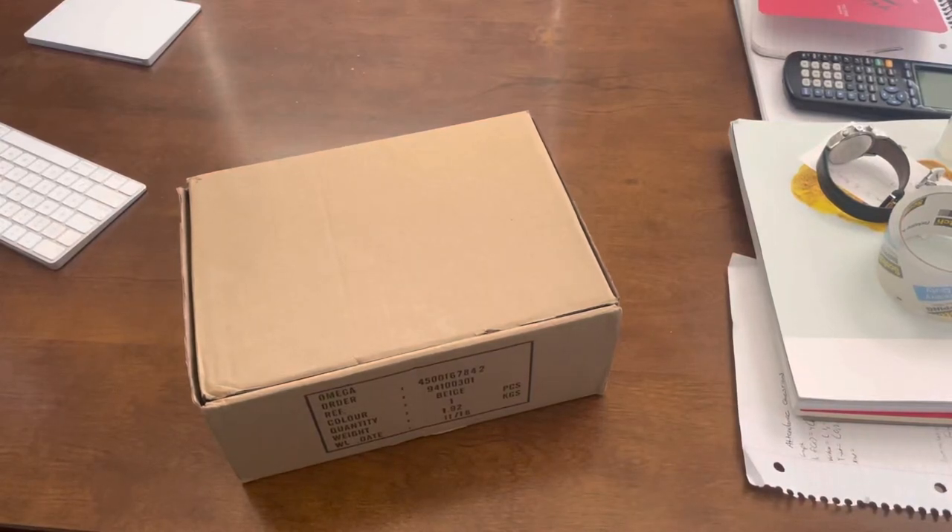What is going on YouTube? We are back for a really special unboxing video that I am presenting to you today.